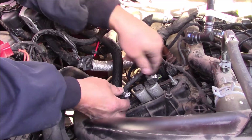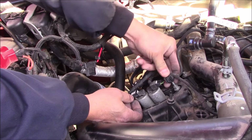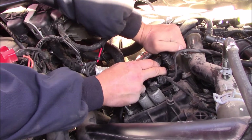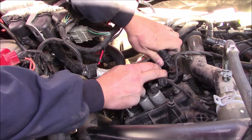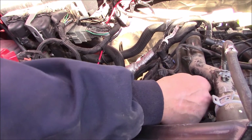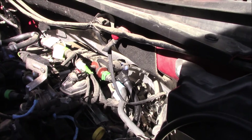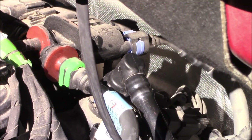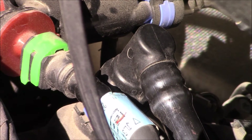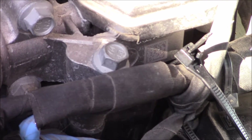I'm going to snap everything back together that I undid. Reconnect the little hoses. On the other side, there's one of those hoses I had to take off — that little blue tab, you push it to the side and take it off to get to the coil pack. Everything looks good. I'm going to start her up now.